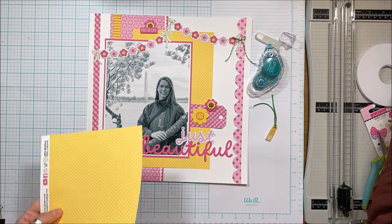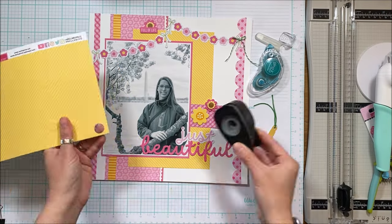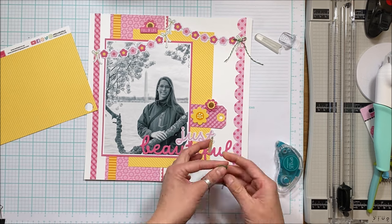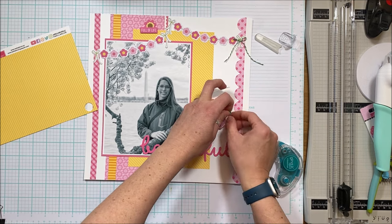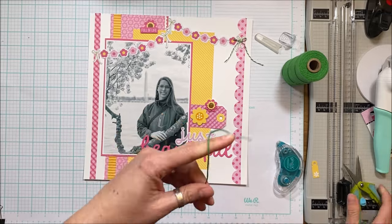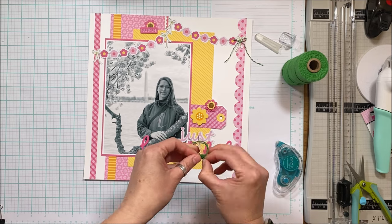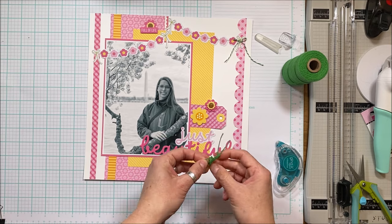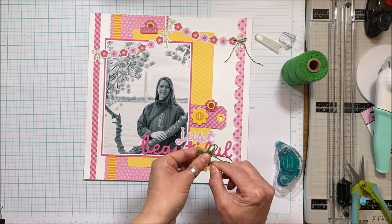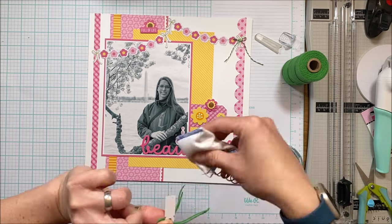I pulled out a variegated green and white baker's twine — you can see it in the top right — but I fussed with it for a really long time and cut that out of the video. I like that the green complements the green that's in the banners, and I wanted to pull just a shot more of green into the layout. I didn't like just a single layer of twine pulled through the tag, so I'm going to double it up and tie a bow onto this little mini tag. It adds a really fun amount of movement with the double layers.